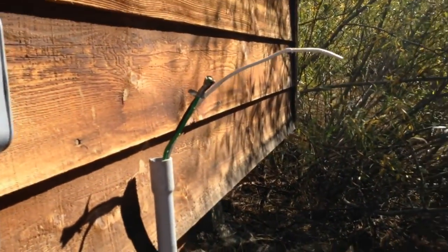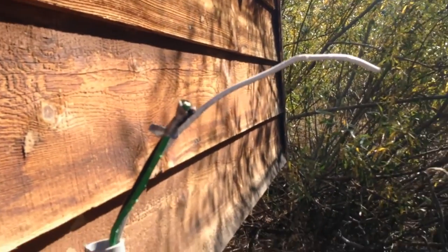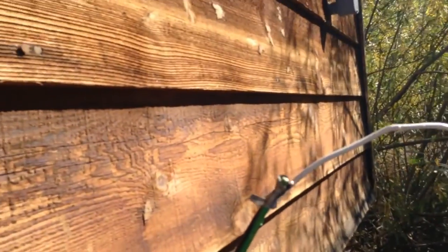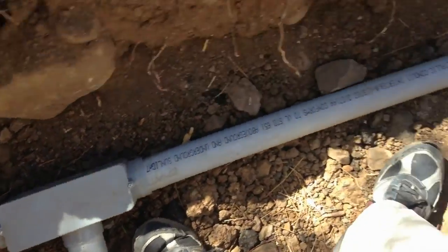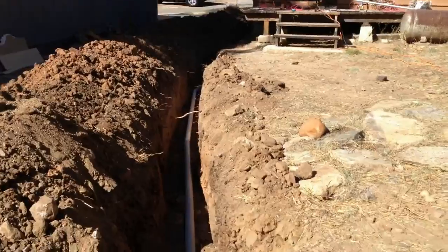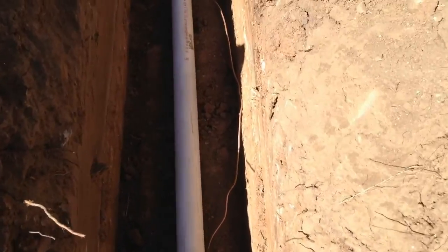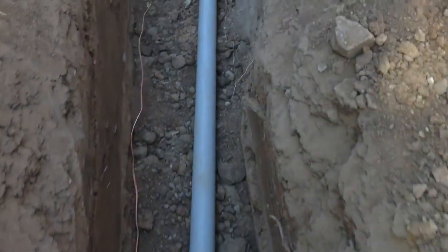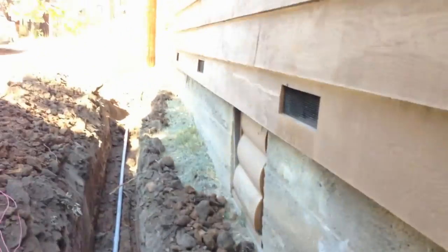We've got the AC wires — as you can tell I didn't buy enough, so I'm going to pigtail it later. Six-gauge THWN. This will go in through a hole here and then to the Outback converter. The other end is going to run down all the way to the front of the cabin. In this big two-inch conduit I'm running everything — I've got about nine wires in this thing. That AC wire is going to keep going; there it is — the six-gauge THWN — and it continues on through the one-inch.